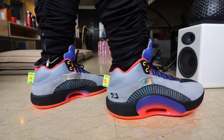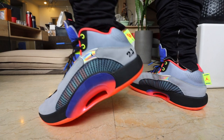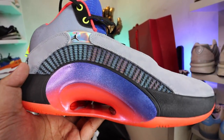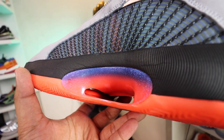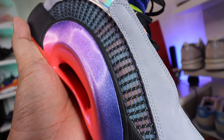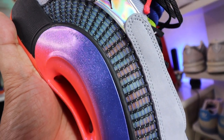Good thing that they dropped the lacing system of the Jordan 34 — I didn't like that at all. But apart from that, you also have the Eclipse Plate 2.0, which you see over here. The Eclipse Plate 2.0 works with the Zoom Air pods here at the heel and the forefoot to give you the responsiveness that you need to play on court. It also supports lateral movement — as you can see, it actually arcs upwards, so that if you move to the side, left or right, it gives you the support you need so that your feet won't cave in or roll over.